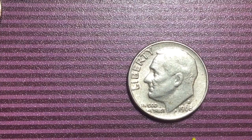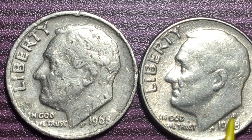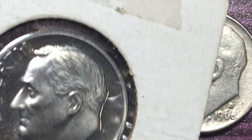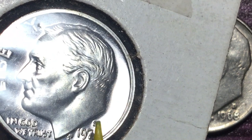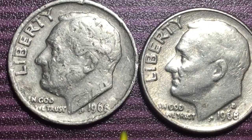When mint marks came back in 1968, the Denver coin had a D on it, but Philadelphia coins still had no mint mark in 1968. There is a really special 1968 no-mint-mark coin — it's a proof coin with a different kind of burnish. It's a 1968 burnished coin with no S, and that's worth big bucks — $7,500 if you find one in this good a condition. But let's get back to the 1965.